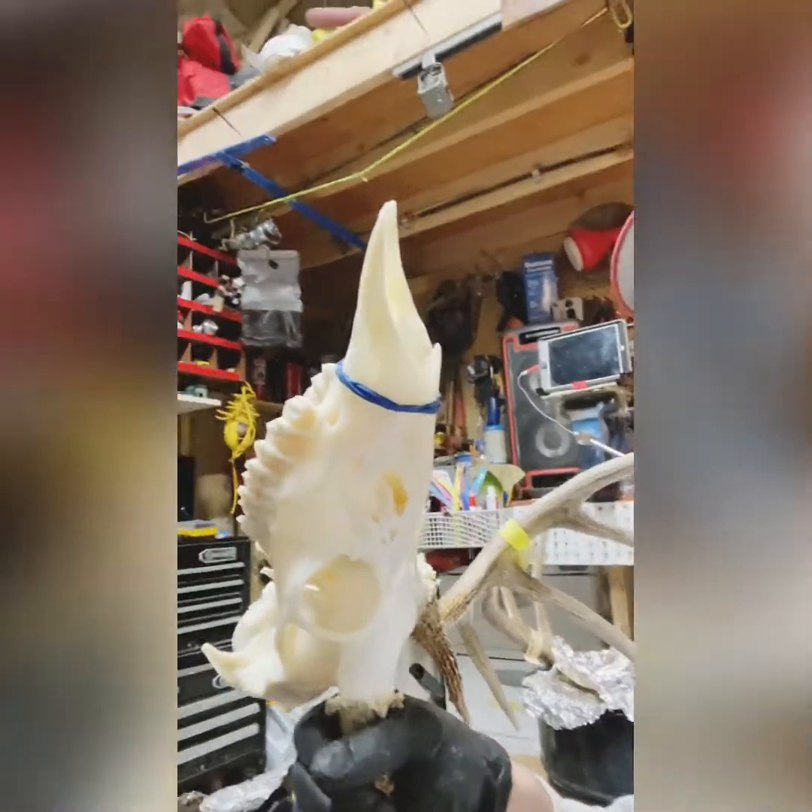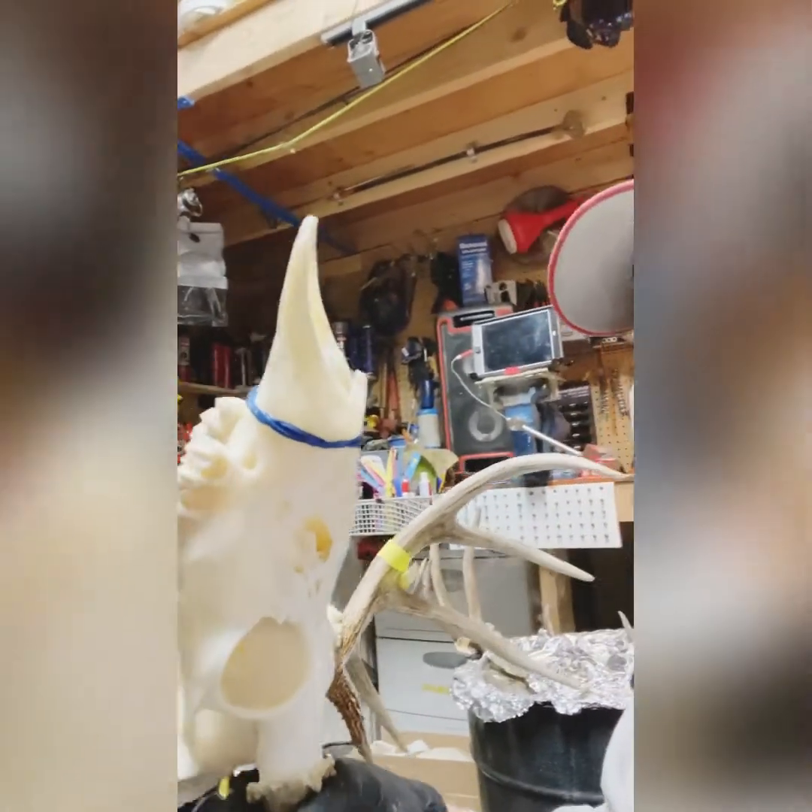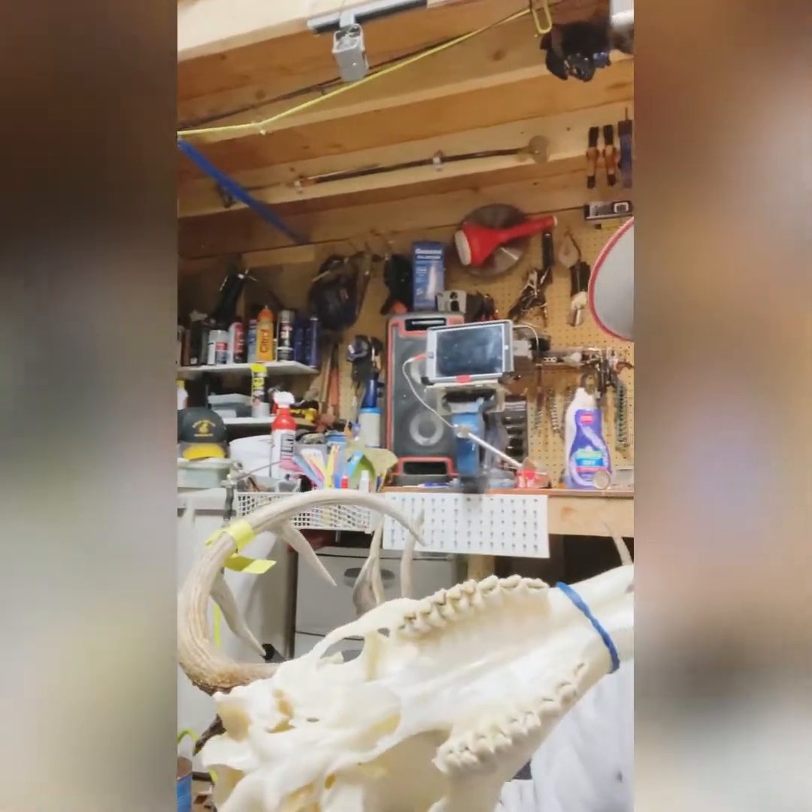These ones I just took out — it's not even dry yet, still a little yellow. Once that gets dry, that sucker will whiten right up.